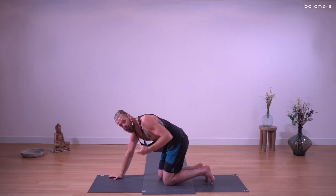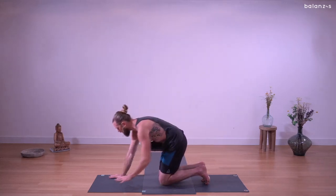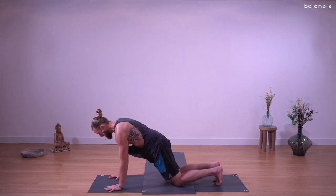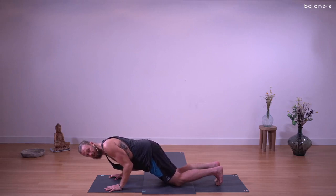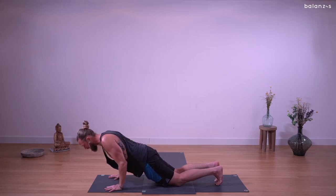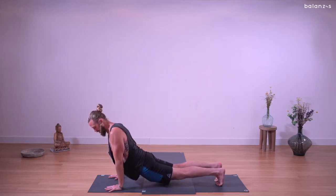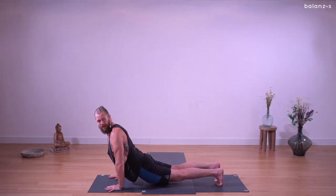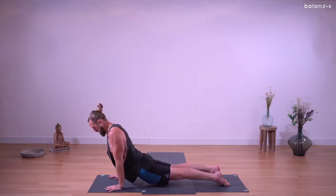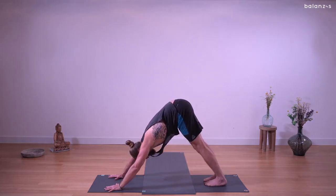Now we're going to go into chaturanga — the same principles we applied. Elbows in, shoulders down. Start in high plank and put your knees down to support. Inhale, squeeze the elbows in. Exhale, halfway down — support the chaturanga. Elbows to 90 degrees. Elbows want to go out, shoulders want to draw up — squeeze the elbows in, draw the shoulders down. Inhale, up dog. Press into your hands and feet and lift your body off the floor. I'm not hanging on my skeletal structure — I'm pressing myself away from the earth. Shoulders still draw down, elbows still squeeze in. You can keep your feet as they are or untuck the toes. Legs are off the floor. From here, engage your core to lift your hips. Down dog — use the core, lift the hips. Flip the feet. Down dog — we're back where we started.